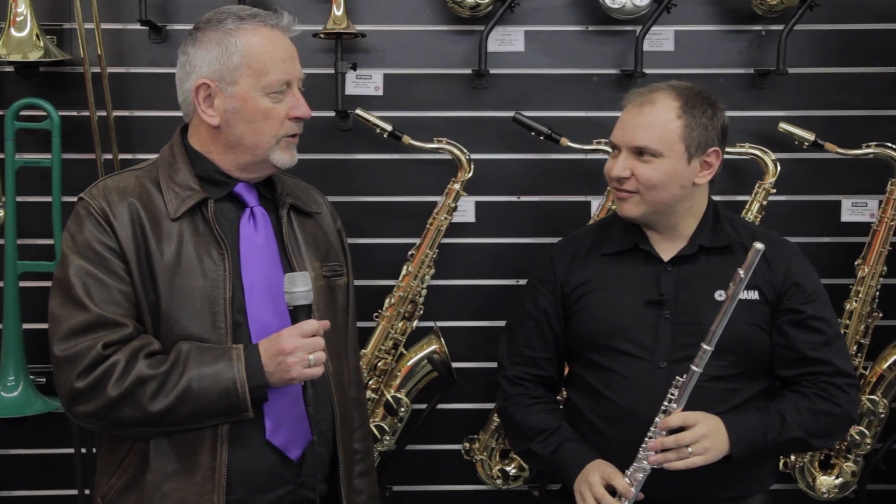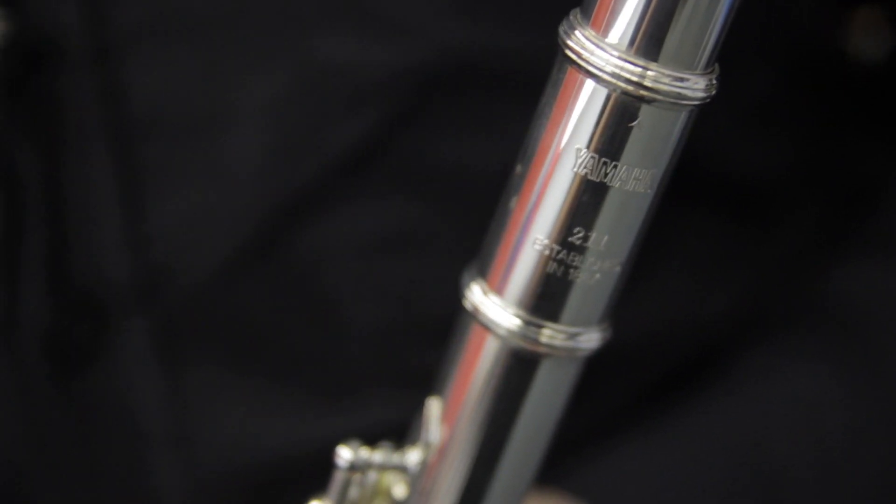Hi, I'm Michael from Cranbourne Music and we're here today with Matt Taylor from Yamaha, and he's going to talk to us about the Yamaha YFL-211 Student Flute. Thanks Michael. The Yamaha 211 Student Flute is one of the world's most popular student instruments.